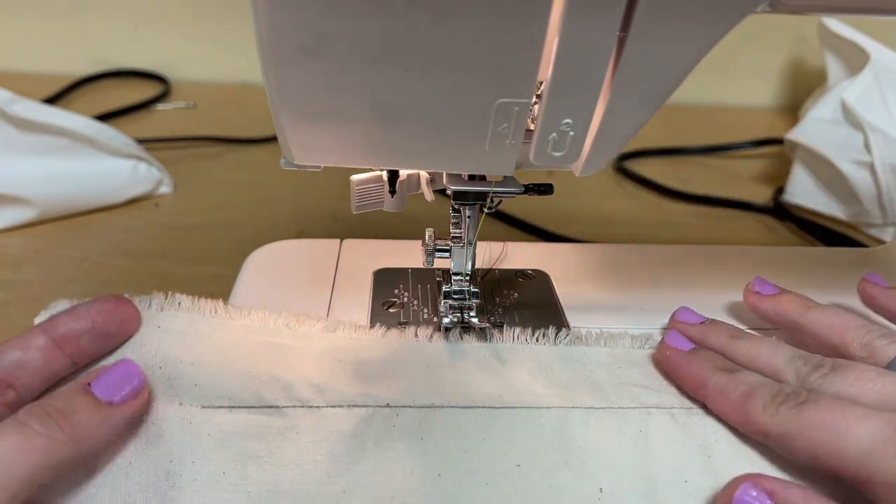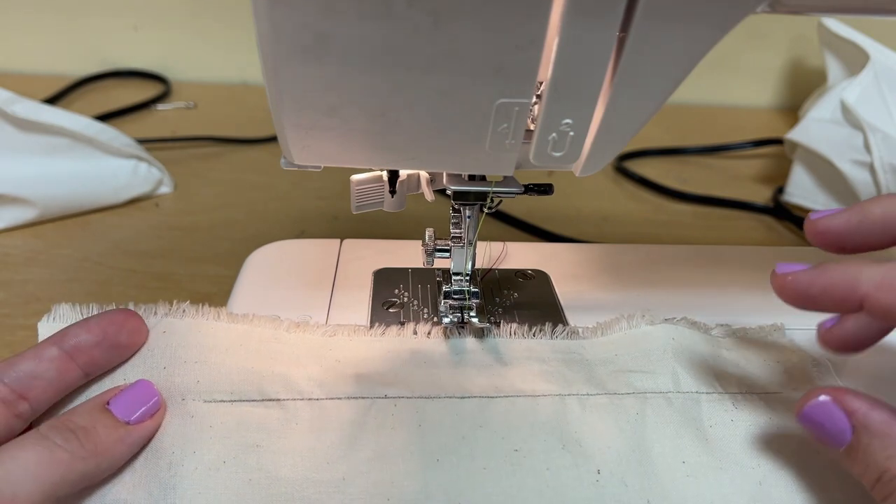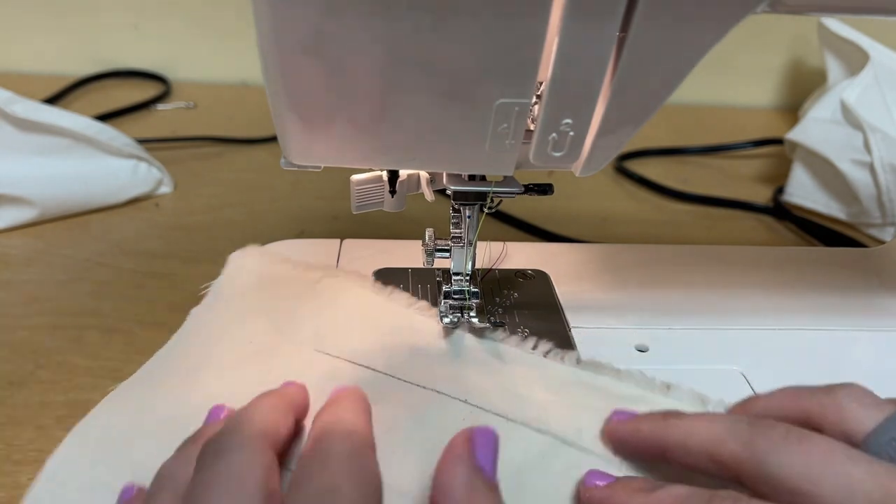When we're machine sewing, we don't tie knots in our thread like we do with hand sewing. We do something called backstitching. I'm going to show you that now.